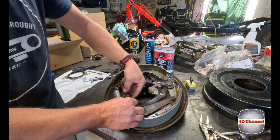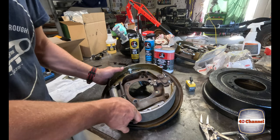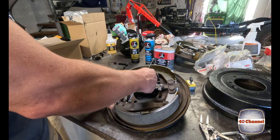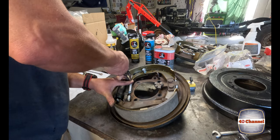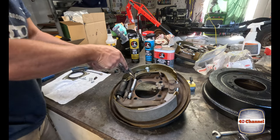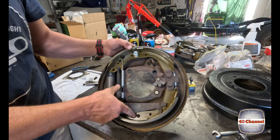Now we've got our adjuster nut - sit that in place like so, hold that there. Now we get our big long spring up under there, grab the multi-grip long nose pliers and put that into place. So you should be looking like that - we've done this one and we're going to do the other side. We'll show you a little magnet trick on how to get that in place.